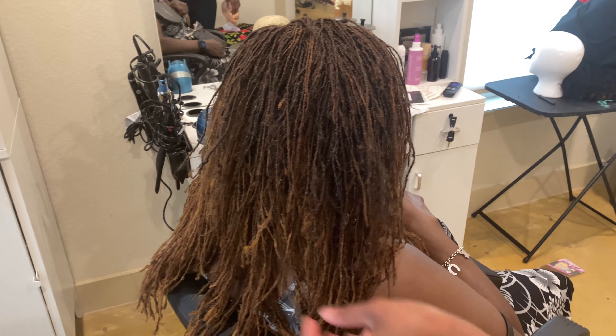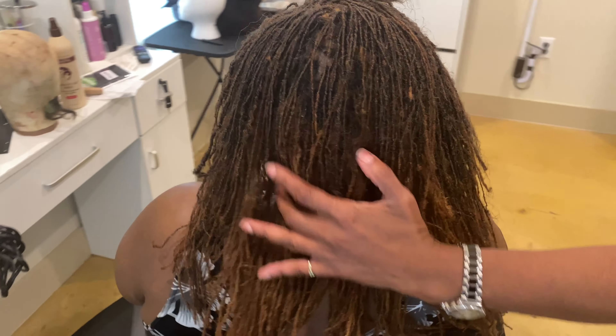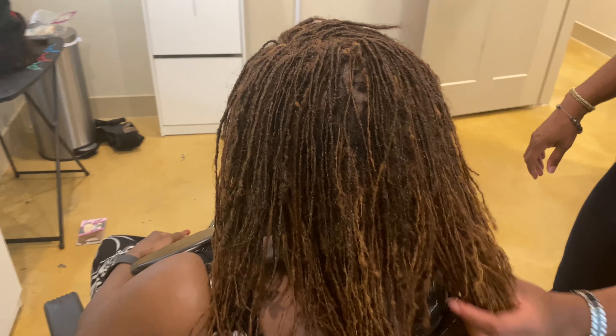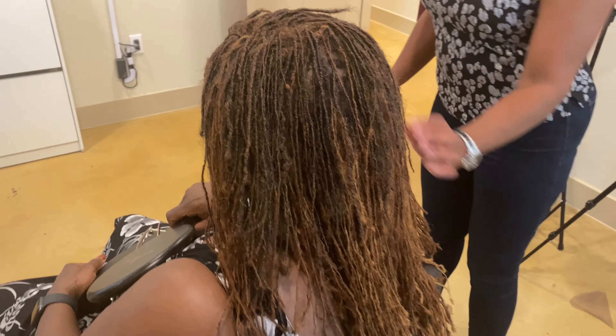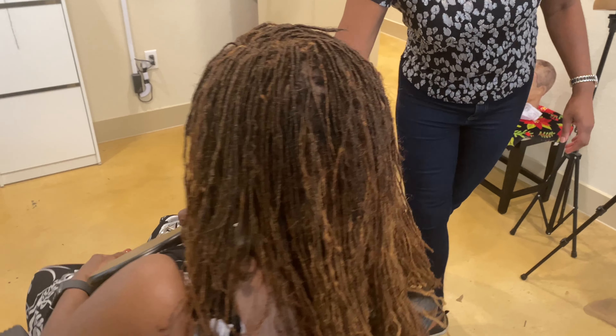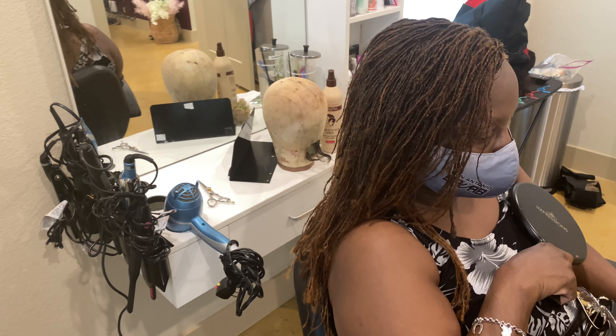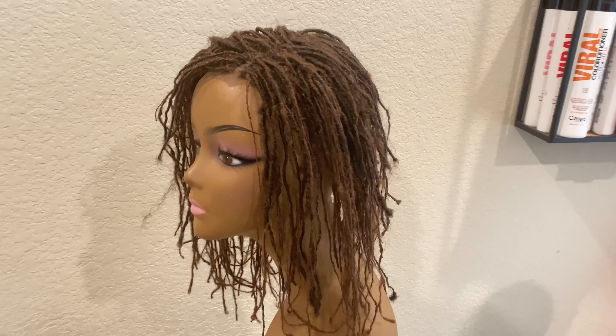Hello, thank you so much for tuning in to another video here at Explicitly You. Today we're going to show you how we created and installed this naturally locked topper. As you can see, this topper is seamless — it looks so natural you would never know that this client is wearing a topper.